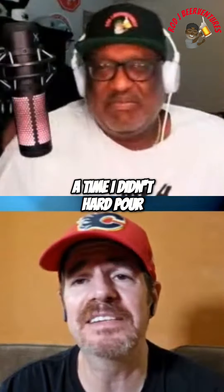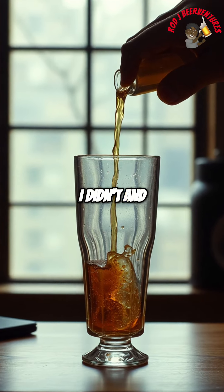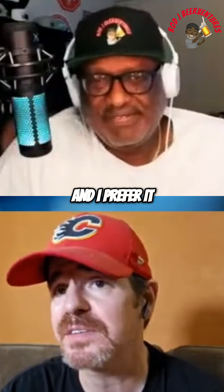Well, I mean, there was a time I didn't hard pour. There was a time I didn't. And now I do, and I prefer it.